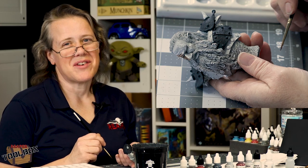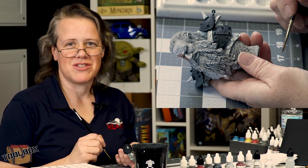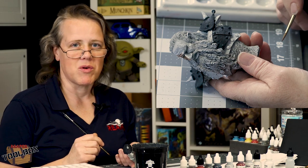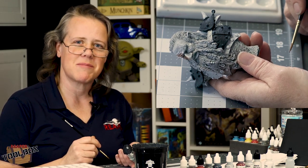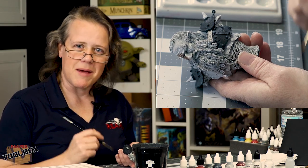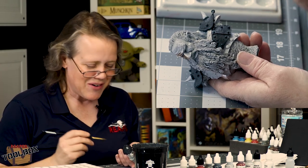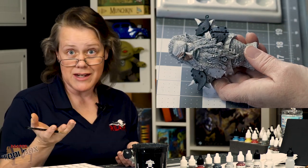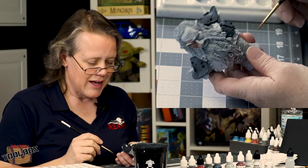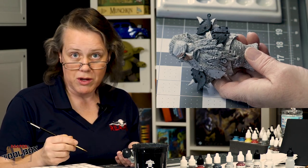Hey everybody, it's Ann Forster from Reaper Miniatures and I am here today for the Reaper Toolbox to show you a style of painted metallics that we were taught by Kirill Knaev, who's an amazing painter and also uses Master Series paint. He came and gave us a workshop and we're working on a Grudge Bust, which is now back in stock. It's a great technique for larger areas of metallics so you can really work and get a lot done.